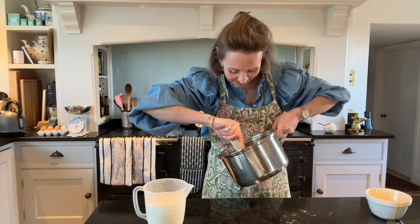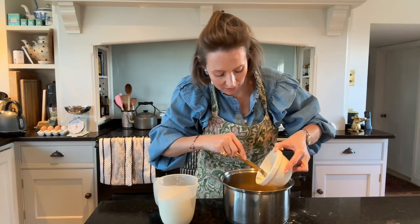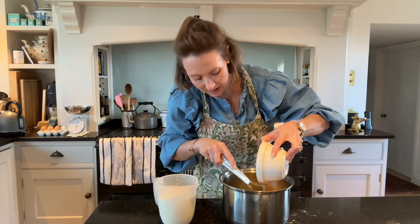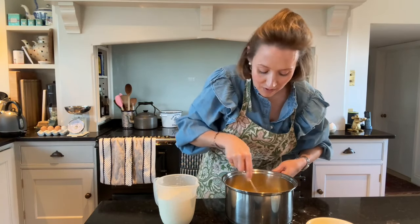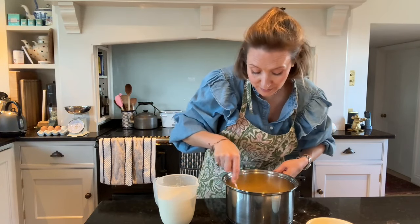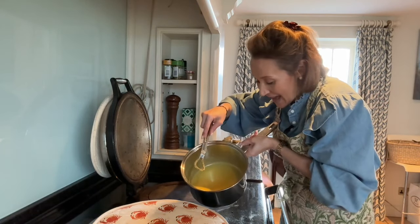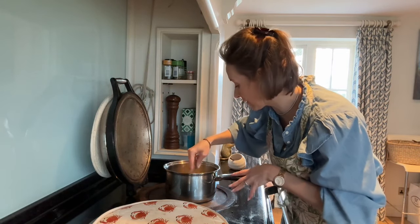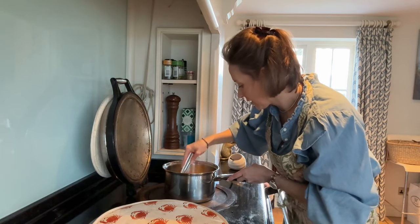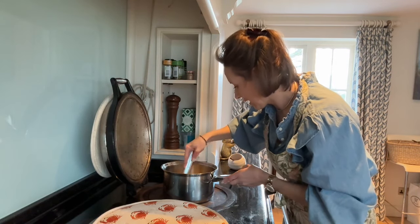In my jug I have 400ml of milk and 200ml of double cream. I'm going to take the custard mix over to the heat and very gradually mix in the cream and milk on a low heat — we don't want this to burn and we want the sugar to totally dissolve. I'm just using my whisk and getting that mixture heated through a little bit first.